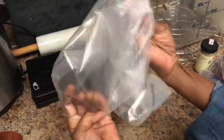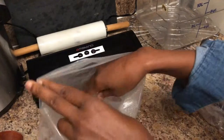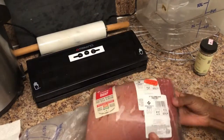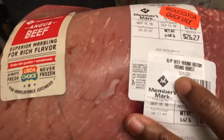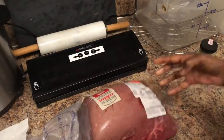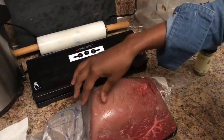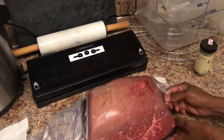Hi, my name is Kalisha and in this video I'm going to show you how to make sous vide deli style roast beef. The first thing you're going to need is the beef. In this video I'm going to use a bottom round roast that is almost seven pounds.